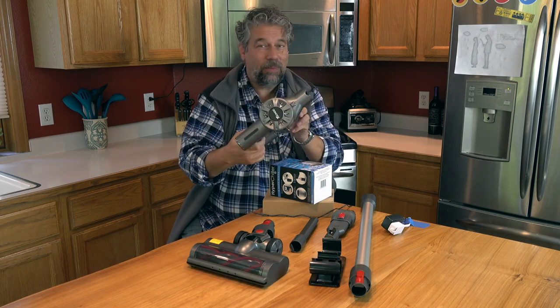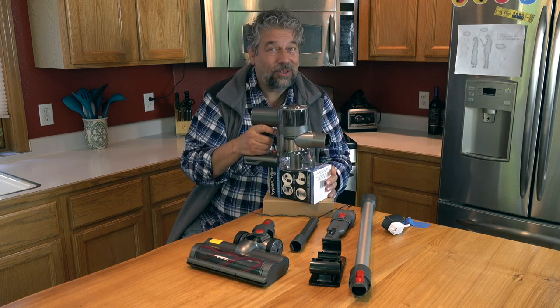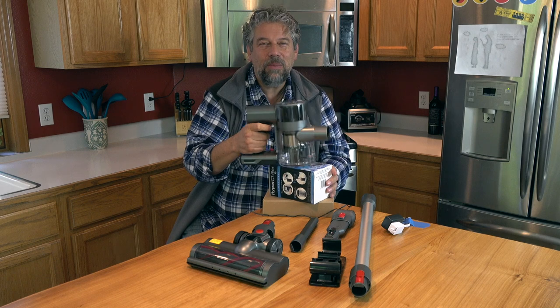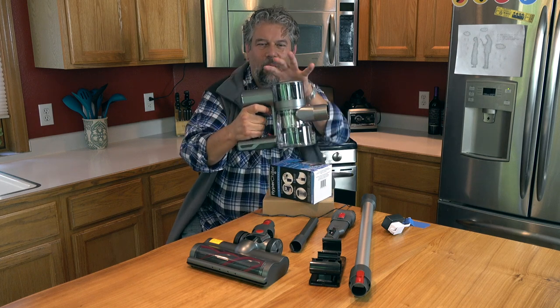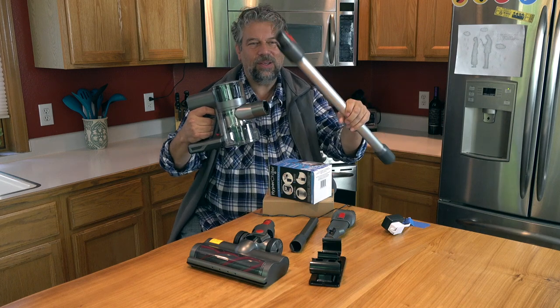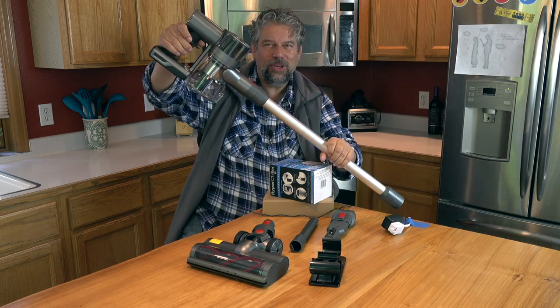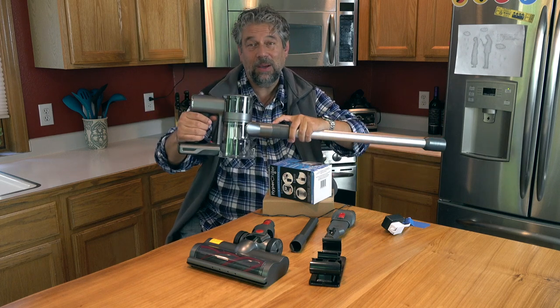If you look at it and you're familiar with this sort of vacuum cleaner, they all kind of look alike. This looks like the Dyson and a number of other companies that have the whole vacuum assembly in your hand. Then you can connect a variety of different tools so that you can get a different shape or style of vacuum, depending on what your needs are.